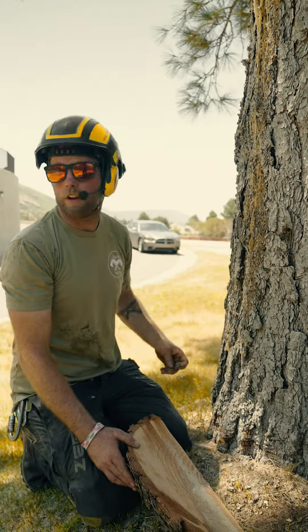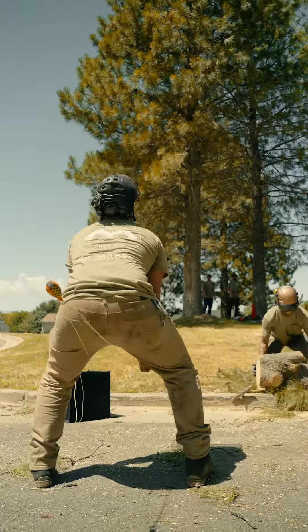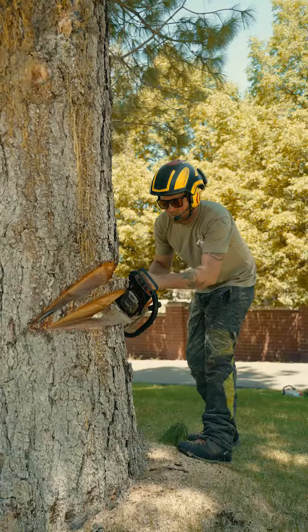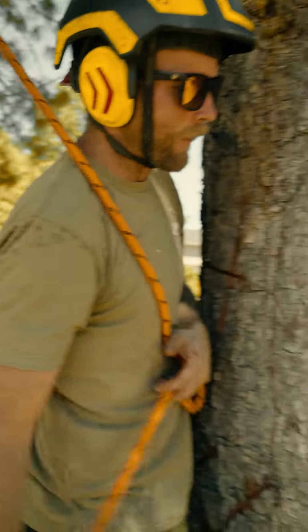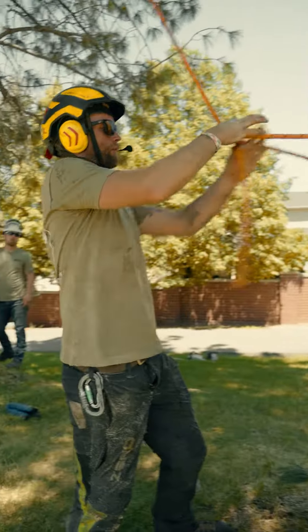So I'm going to go ahead and set a notch and I'm going to show you guys how we aim. I've got a rope and I'm going to tie an anchor knot that way we can secure the entirety of the tree for our precision.